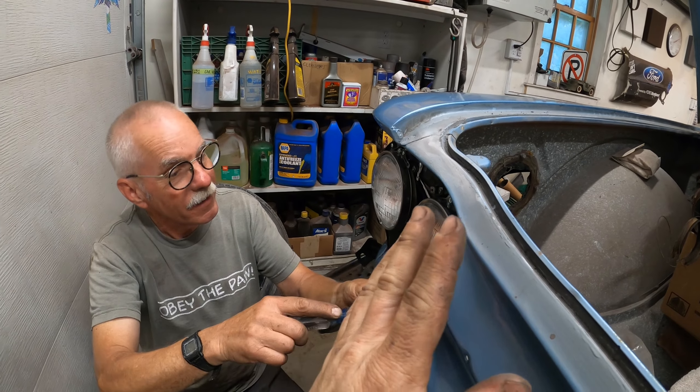On inspection the other day I noticed that the holes on the end here are very wallowed out. I know that those slots will make the shifting really sloppy and I want nice crisp shifting, so I decided to get a new one from Clark's.